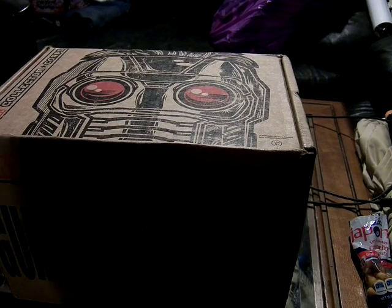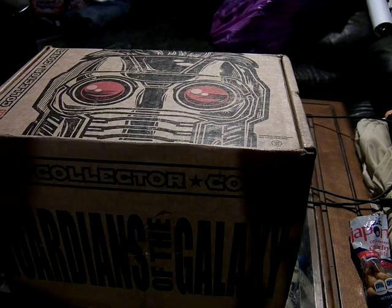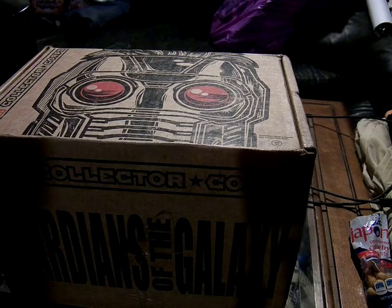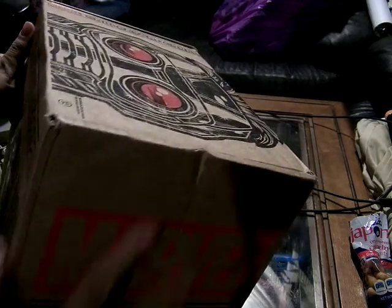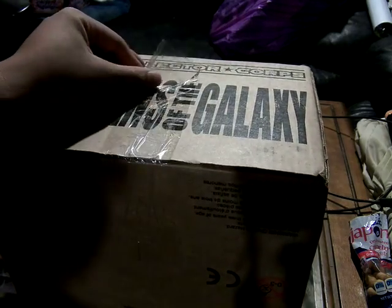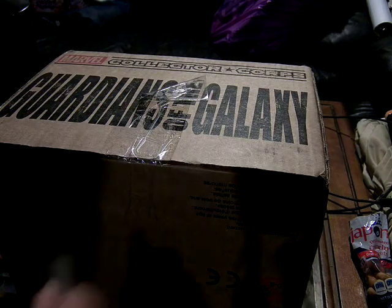Alright, so this is December's Marvel Collector's Core and it's the Guardians of the Galaxy themed box — one of the biggest boxes we've got. There's a couple of dents here and there's this odd piece of tape that's not even put together properly. I don't know what that is, but let's open it.